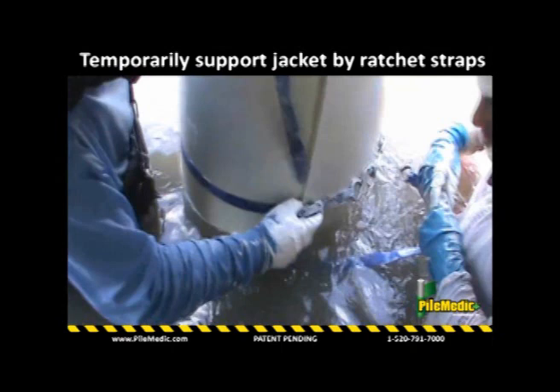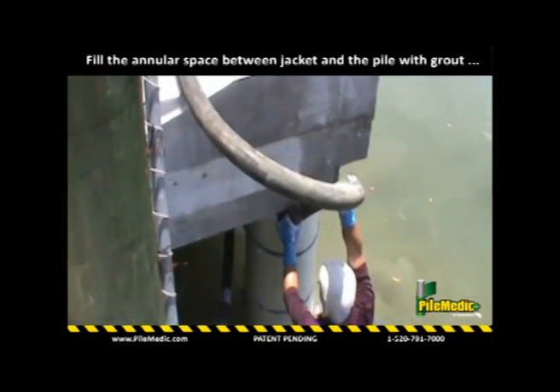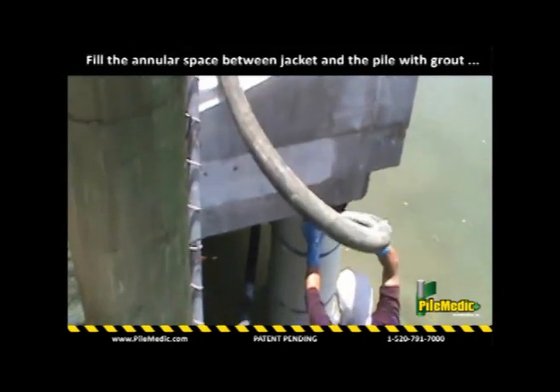Ratchet straps or shrink wrap can be used to temporarily maintain the jacket size. A tremmy grout is mixed and placed in the annular space, which forces the water to the top and pushes it out of the annular space.